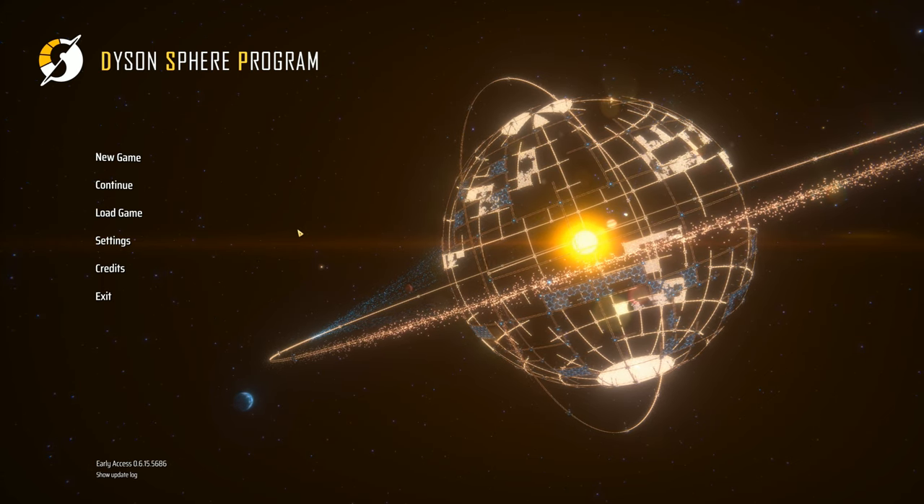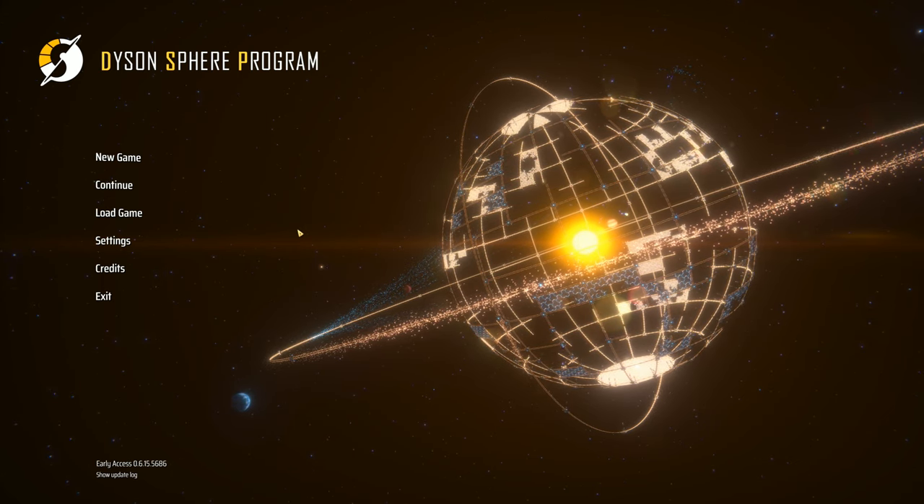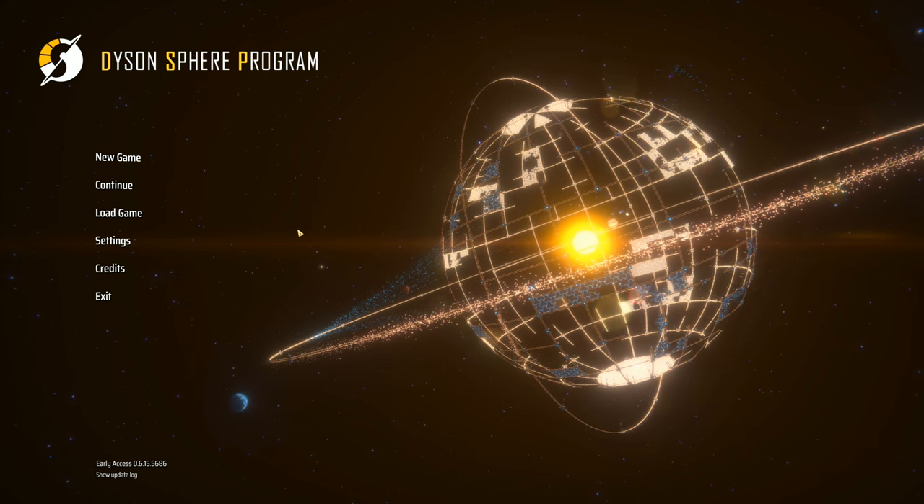Hey folks, it's Frithgar here. How you doing? Welcome back to another video of Dyson Sphere Program.